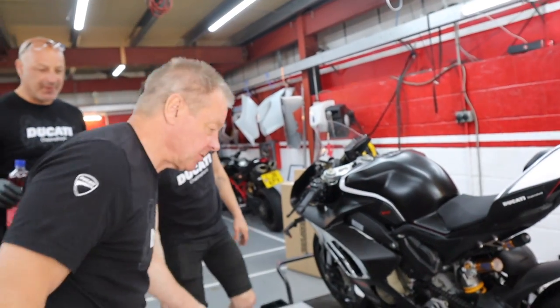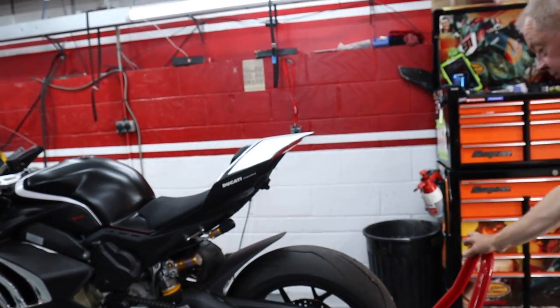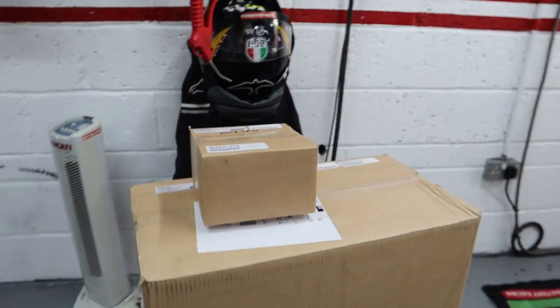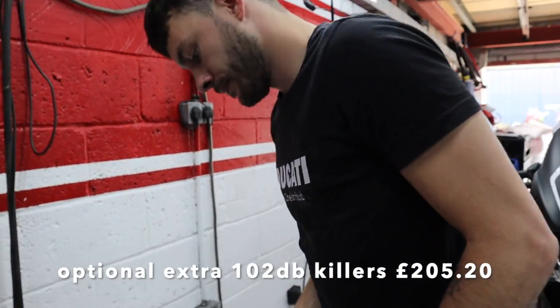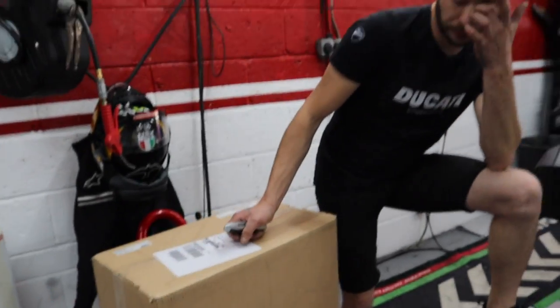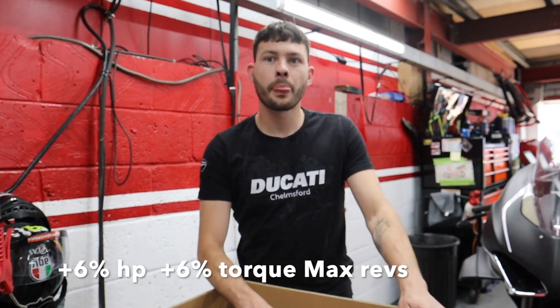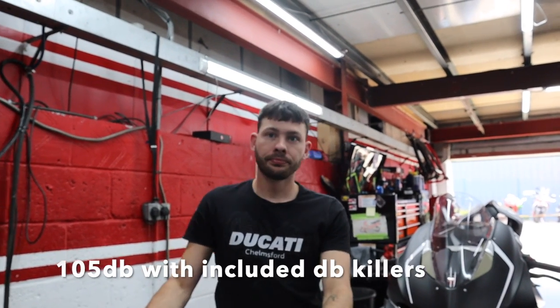This is what we're putting on — full Akrapovic titanium system, and they're optional dB killers. Everyone guess how much this exhaust is. It's six thousand, one hundred and fifty-six pounds. It gives you another six percent horsepower and six percent torque at full revs, and at medium revs you get seven percent of both.